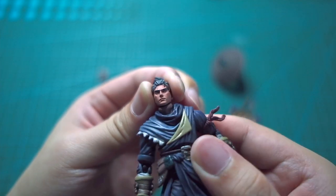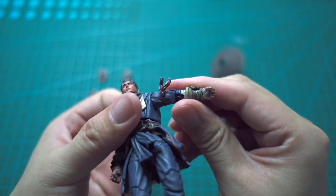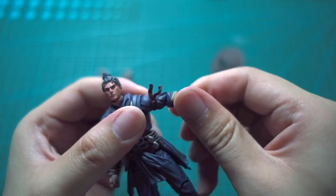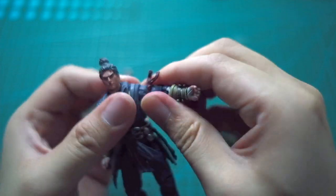The head is actually connected to the neck by a ball joint. This guy has a man bun — top knot, whatever you call it. The articulation is great: not too loose, not too tight. It's brand new, fresh out of the box.